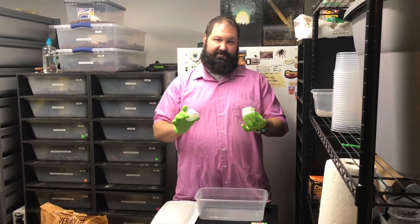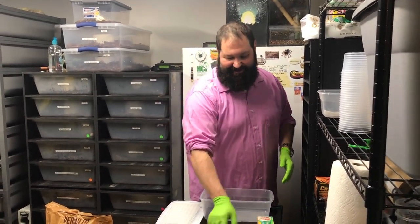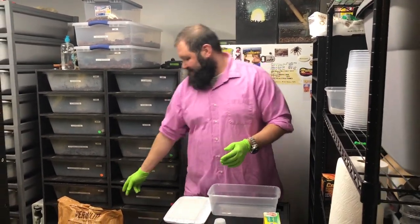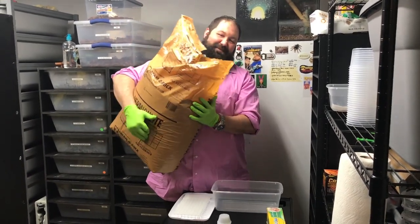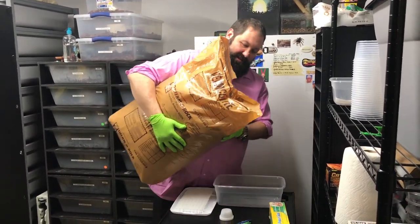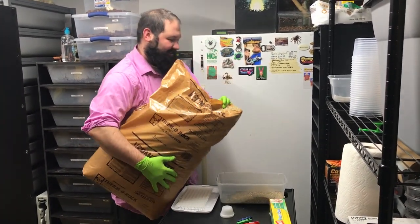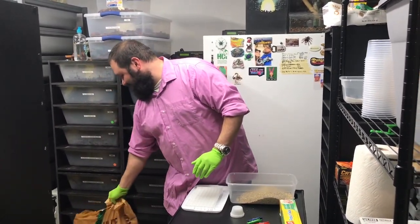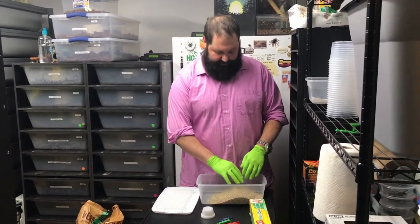We also use little deli cups, some press and seal to lock in the freshness, and some other props. Right now we're using these little plastic clothesline pins. Then the big one here — we use vermiculite. Ryan for some reason thought we needed two big bags of this; we actually got through one bag in eight years. You can pick up vermiculite at any garden store, Home Depot, Lowe's — things like that.